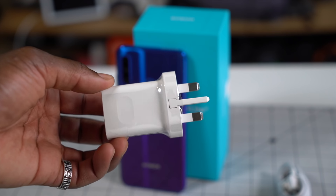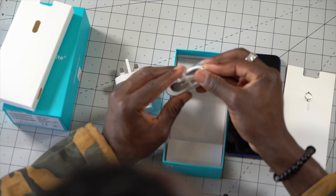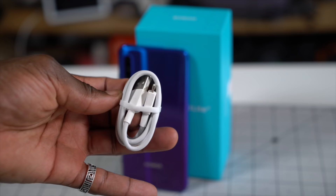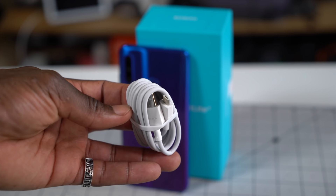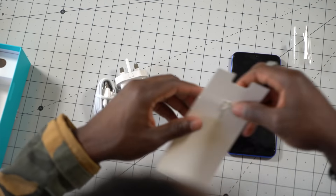You get your 3-pin plug — because we're in the UK — and your USB cable for data transfer and charging. This is not USB-C; it's still the old micro USB, which is right there. Just put that to the side along with the box, and then we'll get a closer look at the smartphone itself.